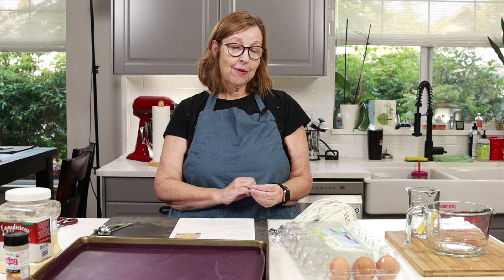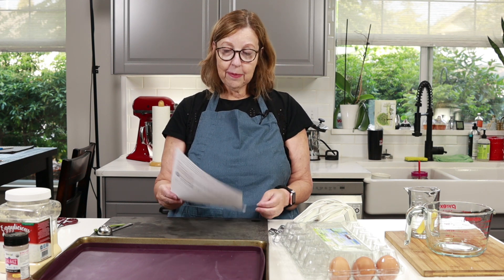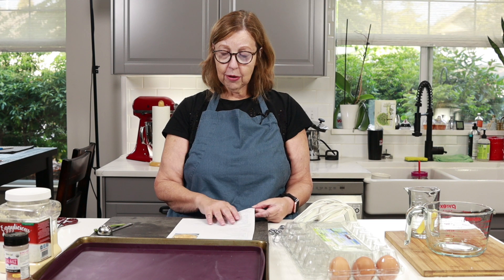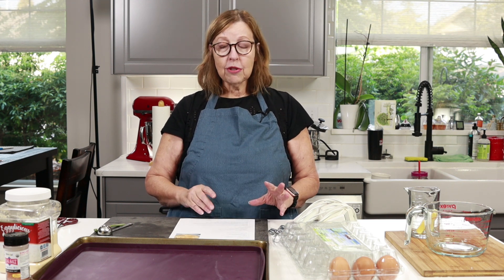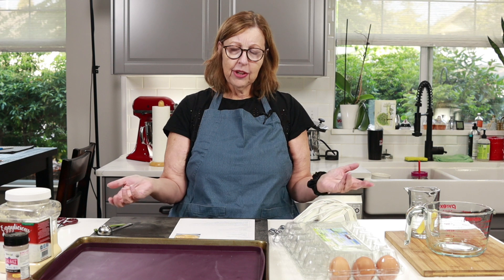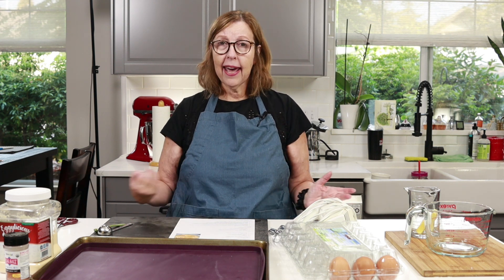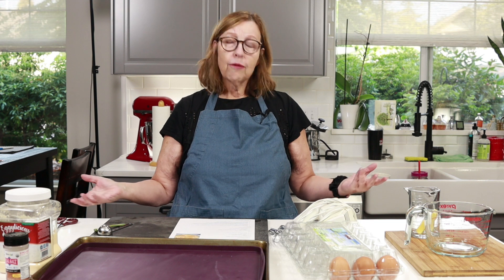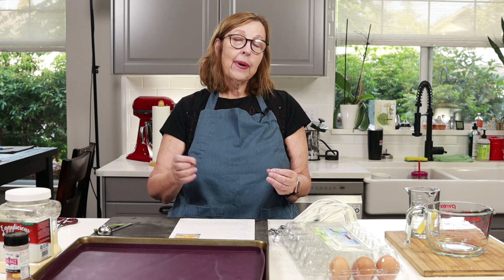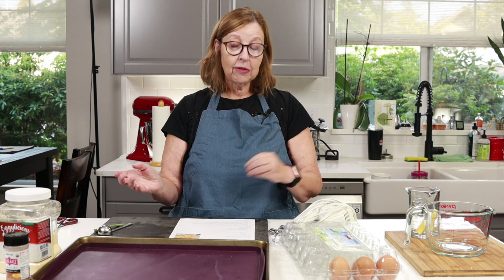Instead of the macaroni, I'm going to use my egg fast pasta noodles — I will link the recipe card down below. I have done it in other videos. I'm going to bake those noodles first, and this is something I would typically do maybe a few days ahead of time. I might make a double recipe of noodles and just have them on hand for recipes like this.